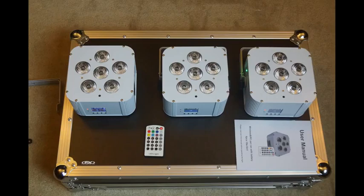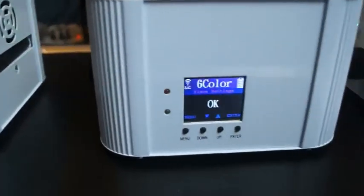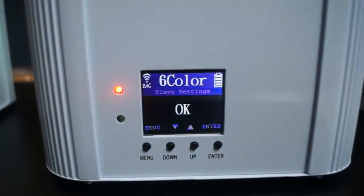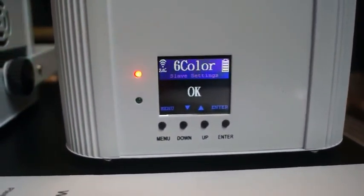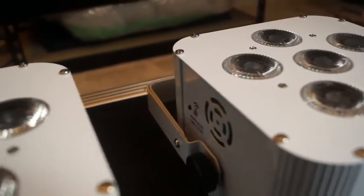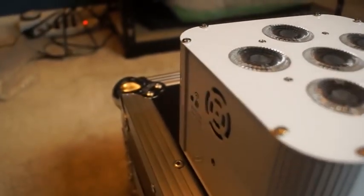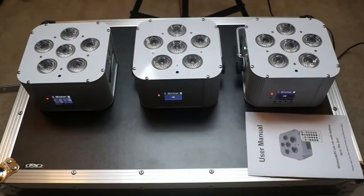Hey guys, just want to do a quick overview on some new up lights I got — they're wireless and battery powered. One is in wireless DMX mode and the other two are in slave mode, so you really don't need a DMX controller. You can just use the remote it comes with, pointing at one of the fixtures, and the rest in wireless slave mode will follow.